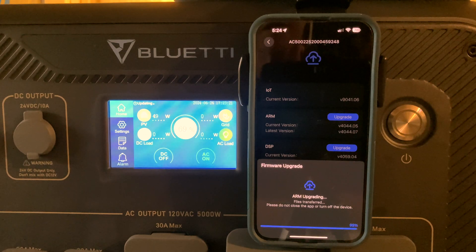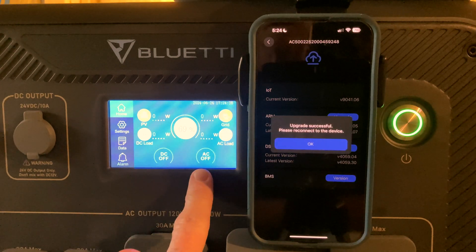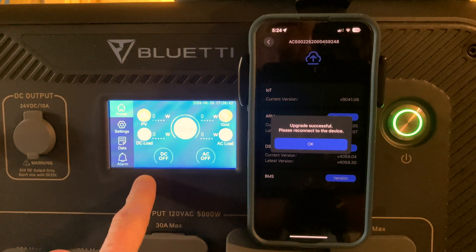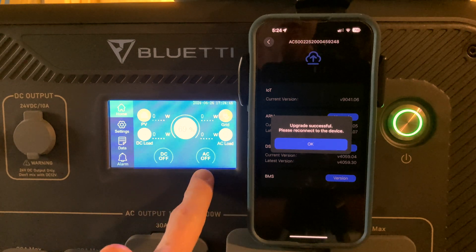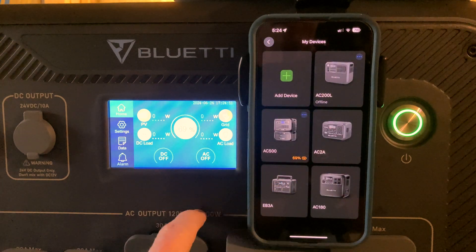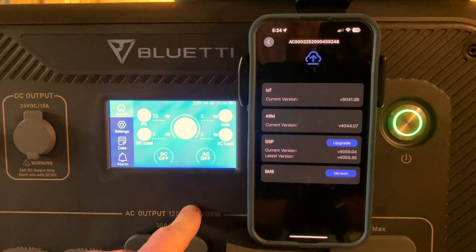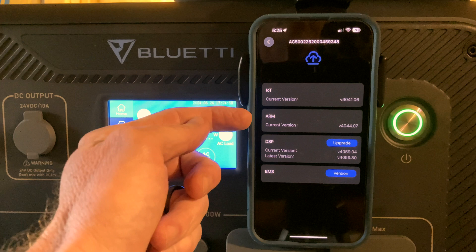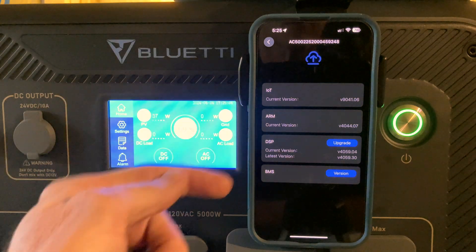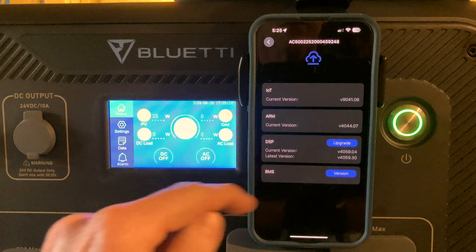It is showing near completion. Power light is back on. Now it says 'AC off' — the screen updated, the inverter is still off. Upgrade successful — please reconnect to the device. I'll tap OK, tap the three dots, tap upgrade. Now my ARM has been updated, but the DSP firmware still shows an update available. You have to do these one at a time; I don't think the order matters, but you do have to do them one at a time.